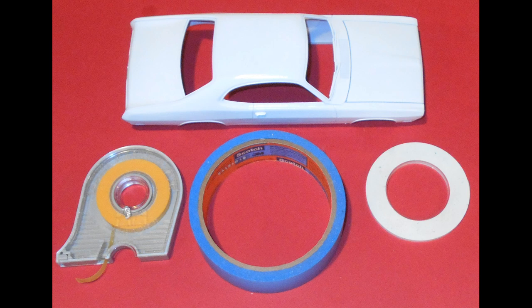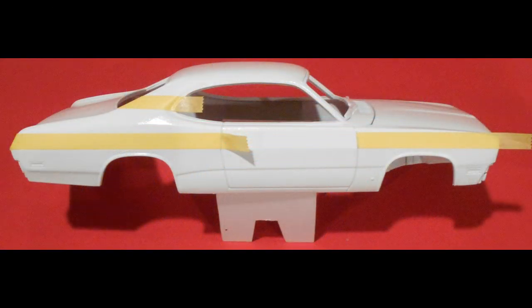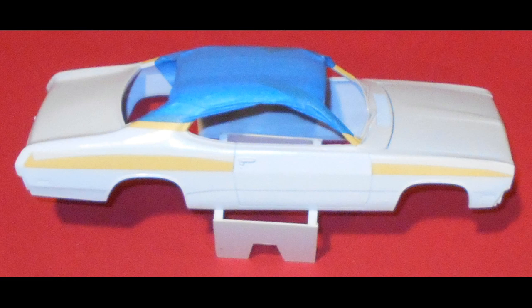Then I got out some tape because we're going to be doing some panel taping to make the different panels a different color on the vehicle. Lining up the tape with the quarter panel creases and using the reference photo, I determined these were the places that we needed to tape off to keep the white portions white. After that we'll spray it yellow.